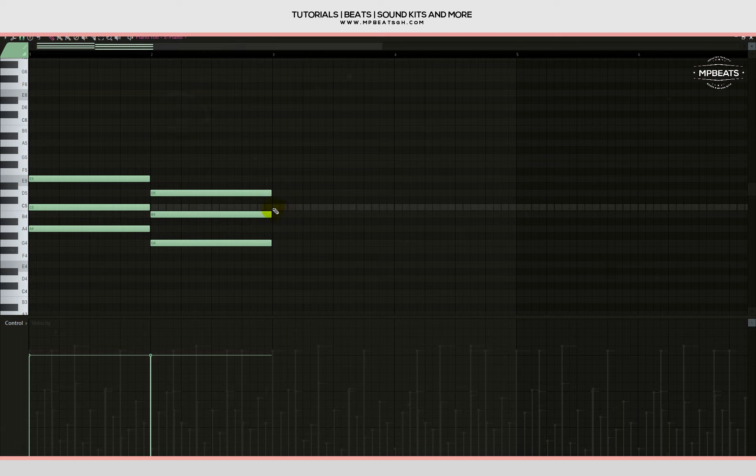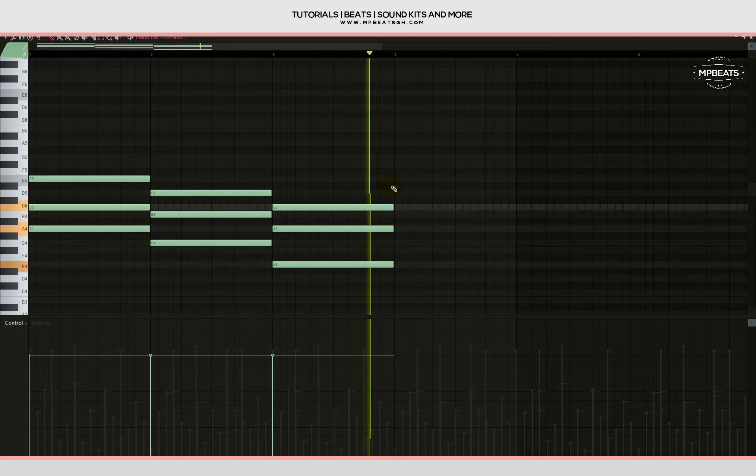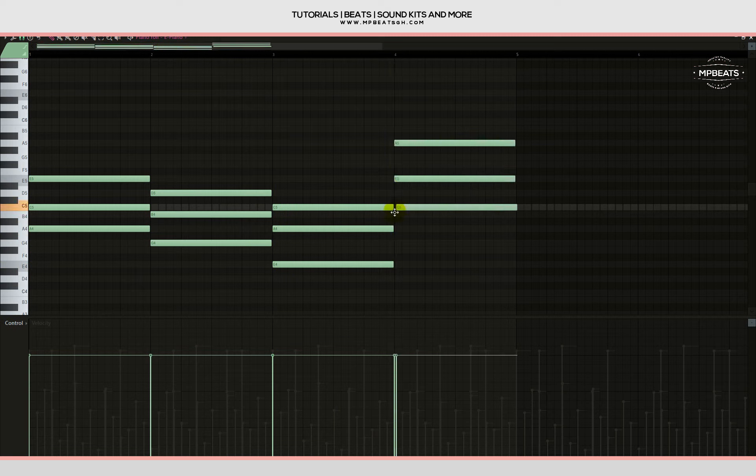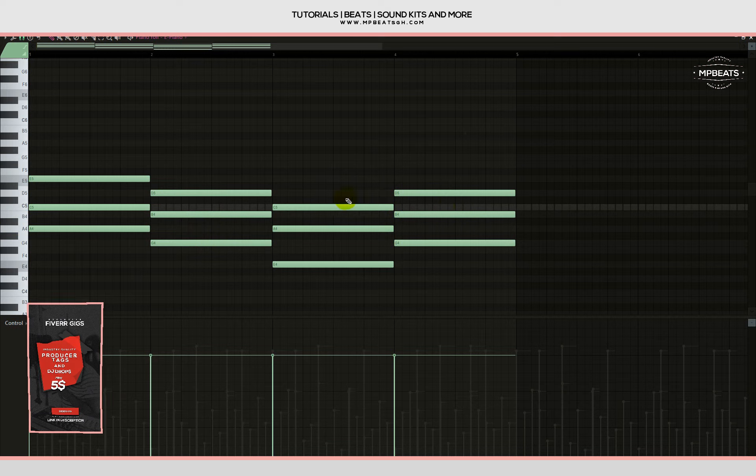Nope, I don't like that one — let me bring it down. Okay, let's check everything out and see if it's making sense. Let's just repeat the second chord for the fourth chord. Now let's listen to it.